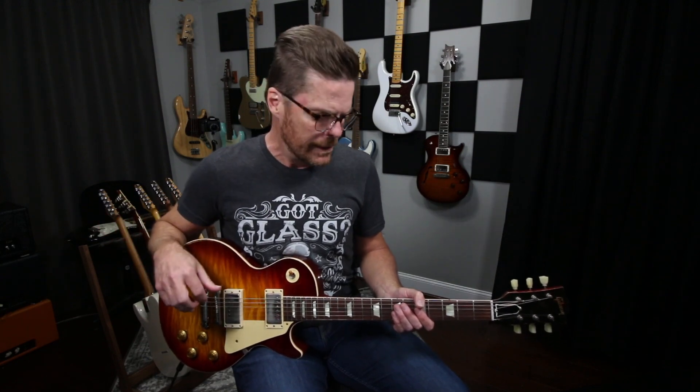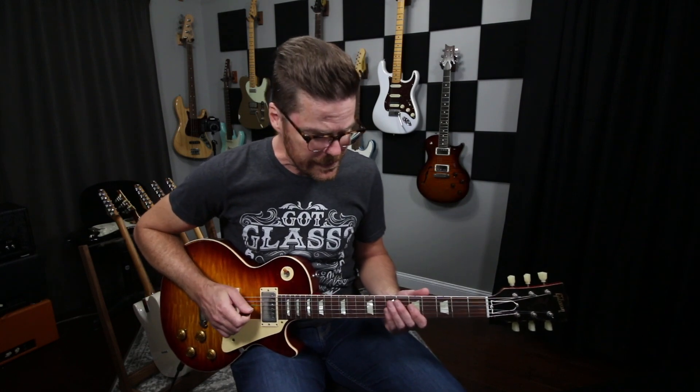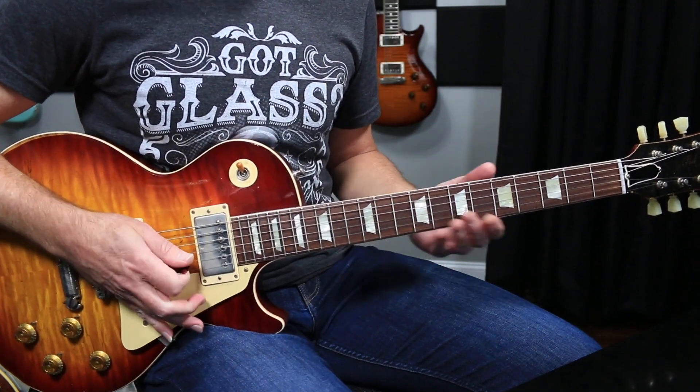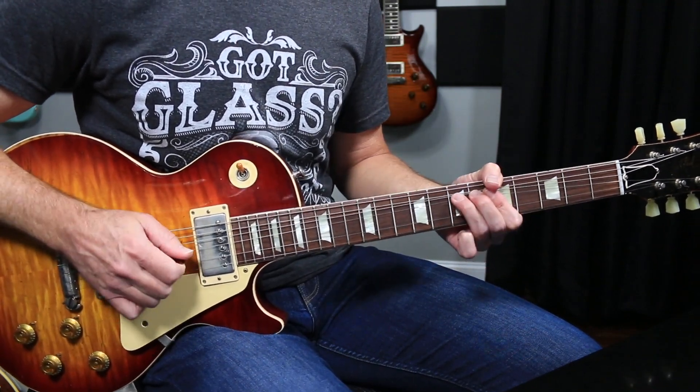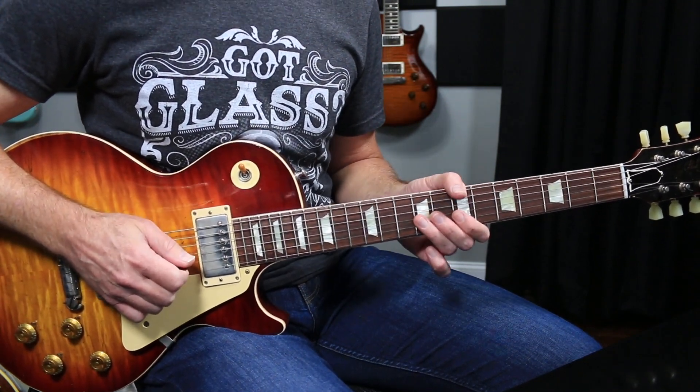I've got a little exercise that I do, and this not only applies to playing a guitar you're not used to but just as an exercise in general. You guys might not dig this but this is what I do to try and keep my bends in tune. The first thing I try to do is just establish a relative pitch, so if I'm bending up to that note, what I'll do is I'll hit the note first.